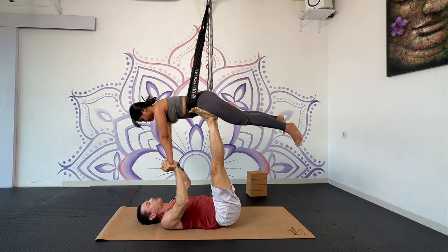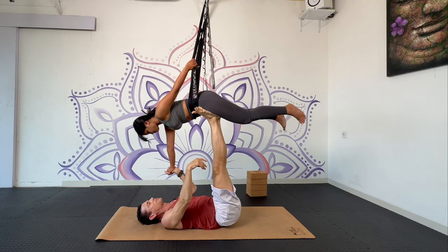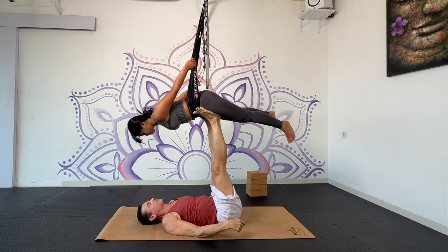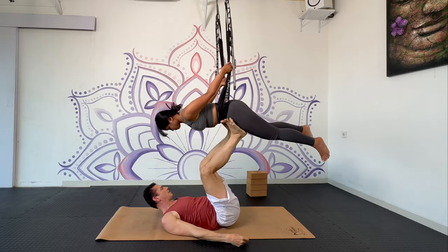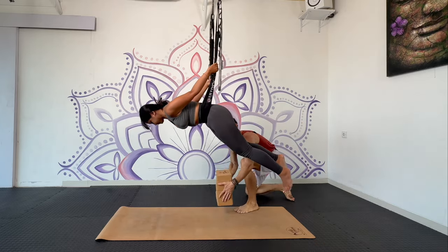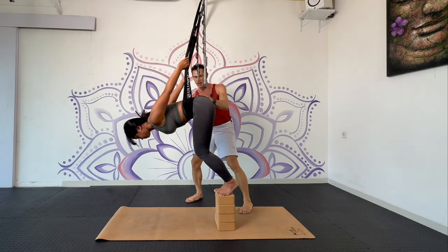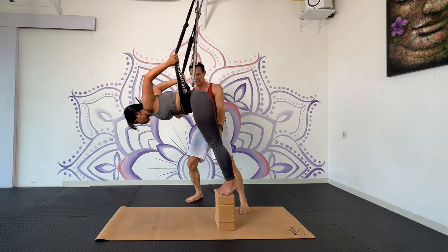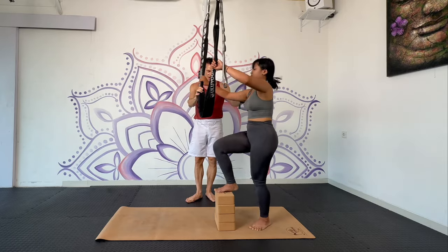Now I'm going to bring you down. Reach up and grab the swing with both hands, and then I release my feet. I can place the blocks back here so you can step down. Good — and then up. And then down. Great.